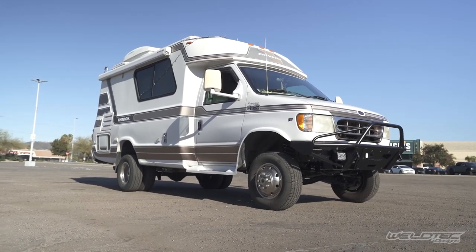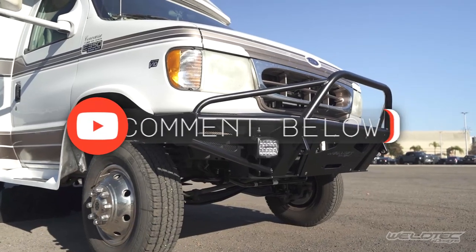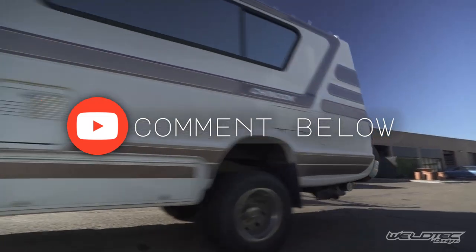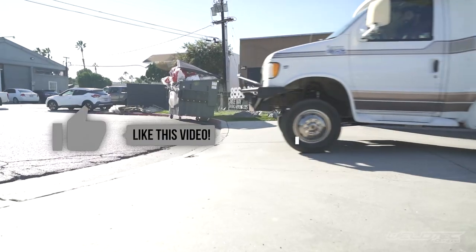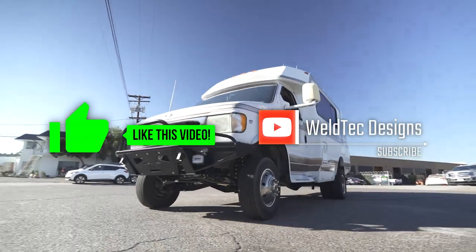So there it is — a ton of stuff that went into building out this Chinook. I hope you found this informative and learned something. If you'd like more information, comment down below or email us and let us know what you'd like to do. Smash that subscribe button, give this video a big thumbs up, and I'll see you guys in the next video.